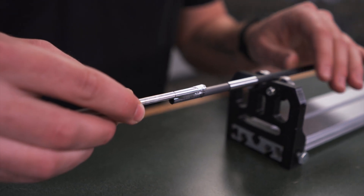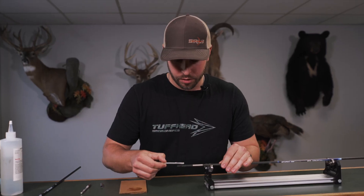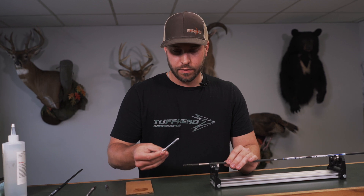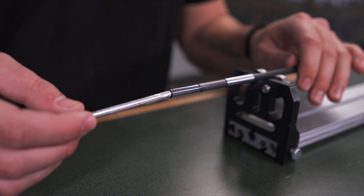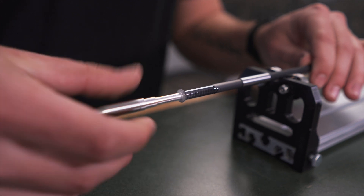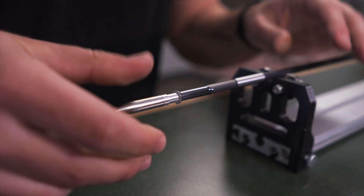Spin it around. Make sure you're getting a full layer on there. This is going to make sure that sleeve doesn't move on you or go anywhere. Make sure that's all the way around the shaft. Use enough to where there's still going to be some on this post so you don't have to go back to your epoxy. The post can now go straight in. Just do a slow twisting motion as you go down — we're looking for full coverage. That's the key. Make sure everything stays together and seats really well.